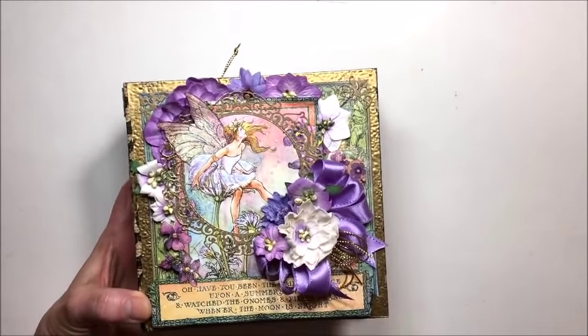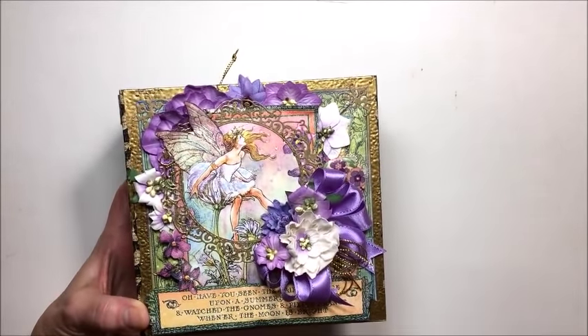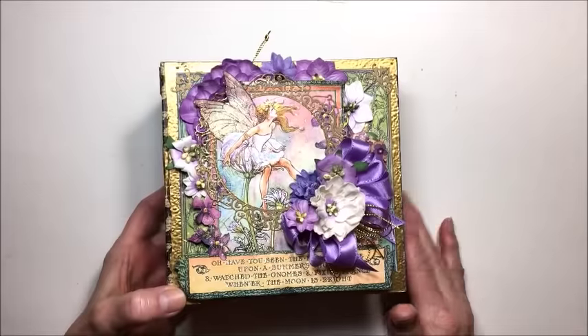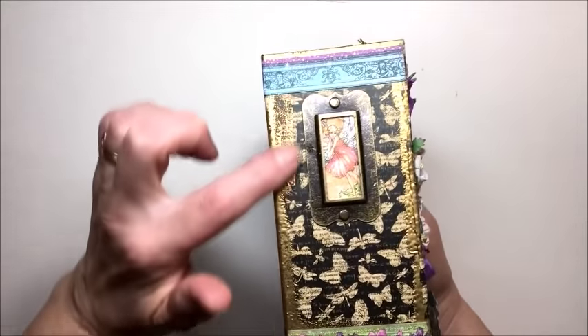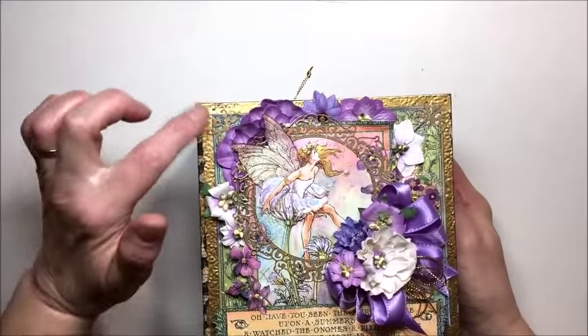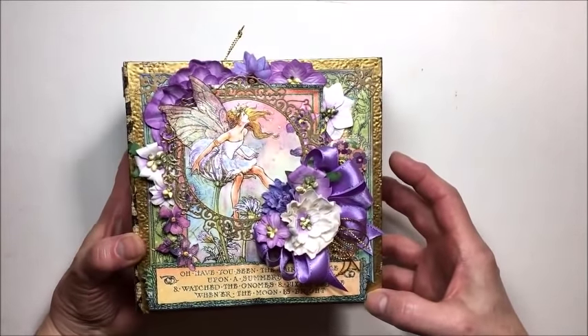This sweet little album is 6x6 and it has so many pages in it. It was a real challenge to use just those items plus flowers and ribbon to make this lovely little album. I added a little mixed media effect here — just heat embossing with antique gold, Stampendous Antique Gold Embossing Powder.